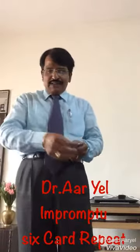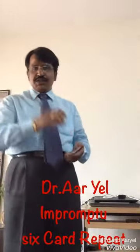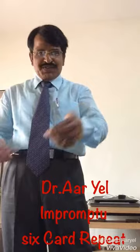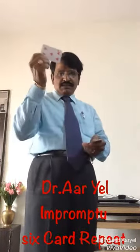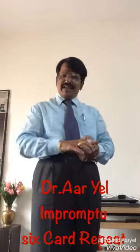Okay, one, two, three, four, five, six. I'm having six cards. One, two, three, four, five, six — I will remove three cards. One, two, three. How many cards are remaining?